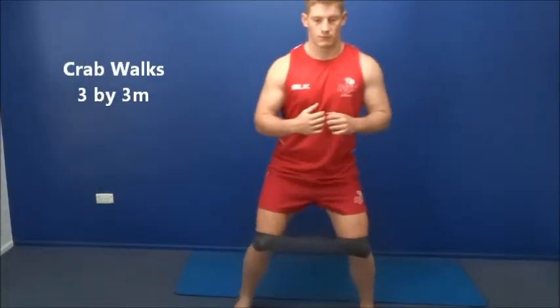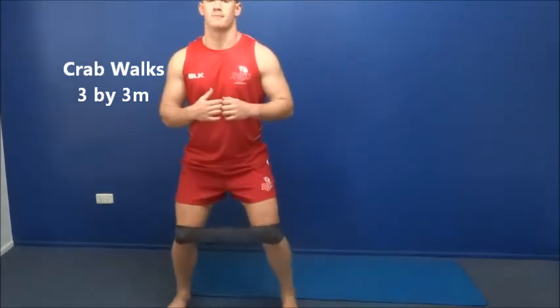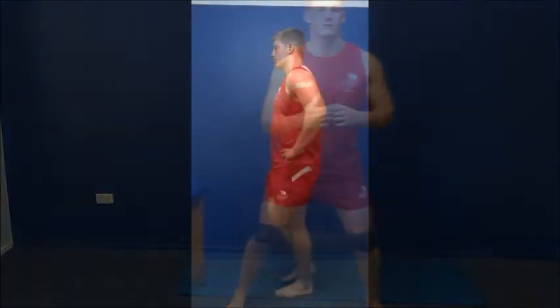These first five exercises are aimed at increasing the strength of the muscles around the hip and groin. In particular, the glute muscles need to be targeted.